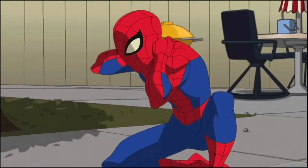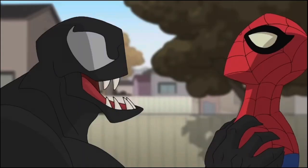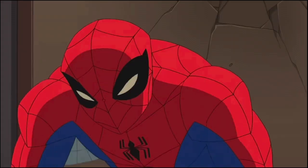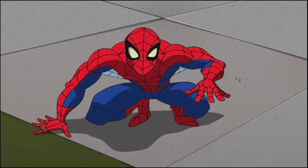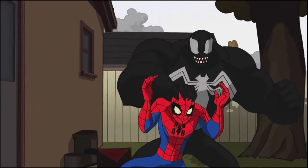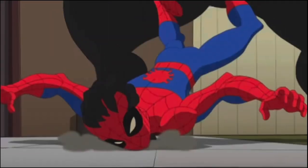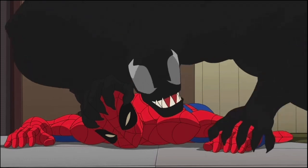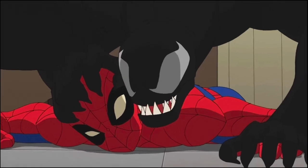Just to backtrack a bit on me cosplaying as this version of Spidey - I love and enjoy the show Spectacular Spider-Man. It is literally one of my top ten favorite shows, it is my childhood. I wanted to step out of Tom Holland's Spidey suits and try something a little more newer and different. I fell in love with this cosplay, did my homework and research, and decided to officially make it happen.